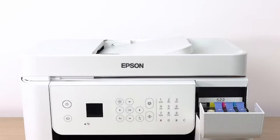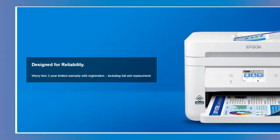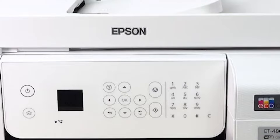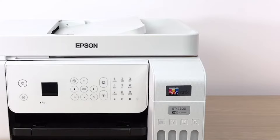Another plus is its built-in scanner, copier, and fax machine, which makes it an incredibly versatile tool for any home office. The addition of an automatic document feeder (ADF) simplifies tasks involving multiple pages, thereby enhancing productivity. The ET4800 also scores high in terms of print quality, thanks to its unique MicroPiso heat-free technology, which yields sharp text and impressive color photos and graphics.